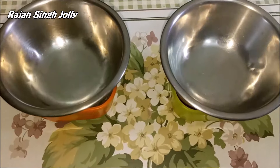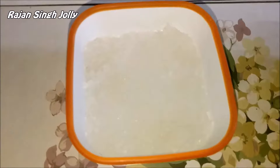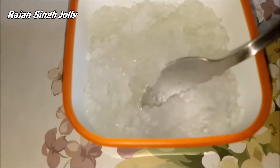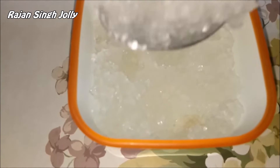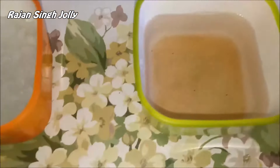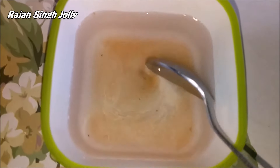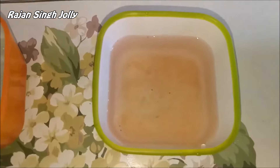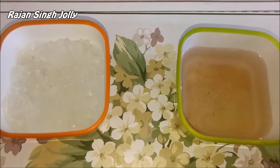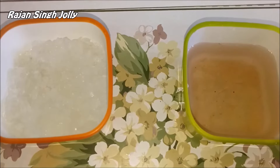It's been 5 hours since the gums were soaked in water. The bowl on the left had Gond Katira — you can see it has absorbed all the water and has become gel-like in consistency. Checking the other bowl which had Gond: as you can see, the Gond has completely dissolved in water even without stirring. So in these two ways you can differentiate between Gond and Gond Katira and not make a mistake in identifying which is which.